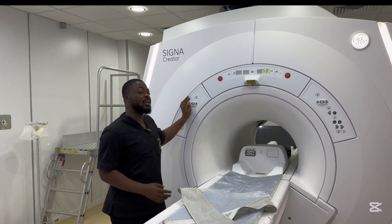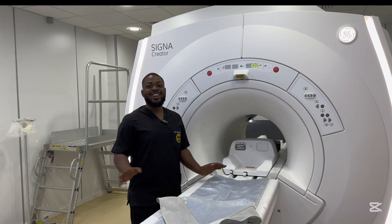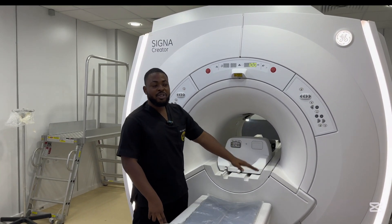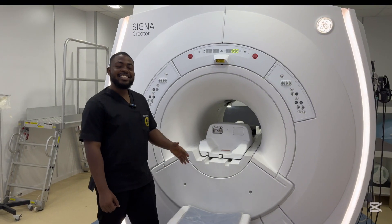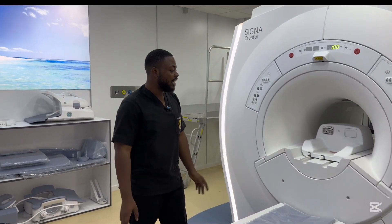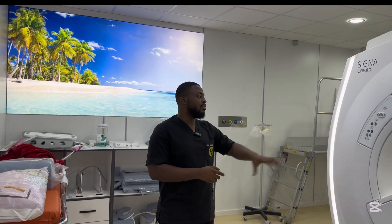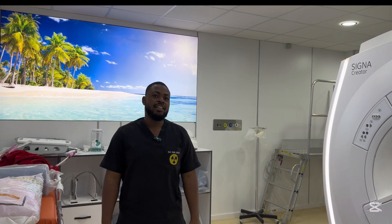I was just telling my colleague about a case from the other day. There were two patients — a couple — and she was actually a medical person. When we wanted to carry out the examination she was really really scared. We tried and tried until the husband came in and stayed with her throughout the entire examination, praying by her side. It was very lovely to see. We've also had cases where patients actually jump out of the MRI machine and we have to contain the whole situation.